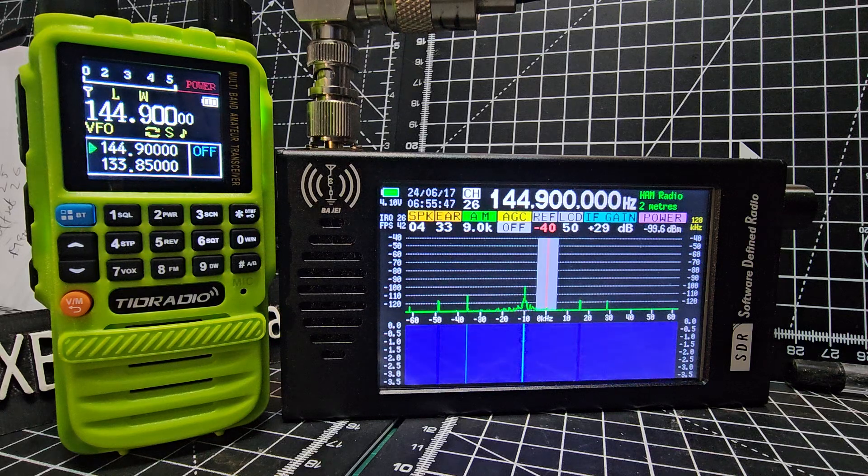Welcome back to the channel — just a quick one here on the Budget SDR Radio 1.0. It does do VHF, but unfortunately it doesn't actually have narrow FM, so not great for that. But at least one thing I noticed...